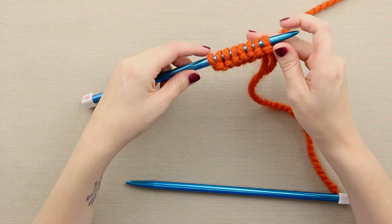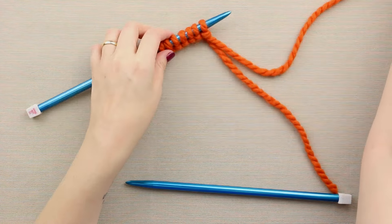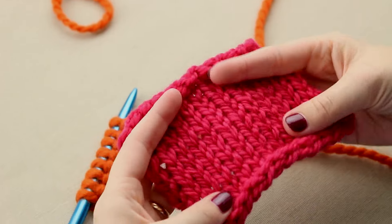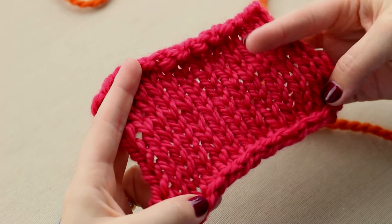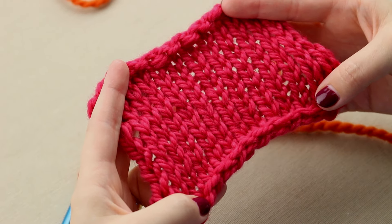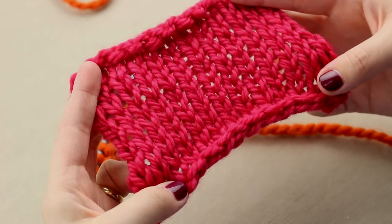Stockinette stitch is probably the most common stitch in knitting. If you look at this swatch, this is what stockinette looks like. It looks just like what you would see if you were looking close up at a knit fabric t-shirt or store-bought sweater.